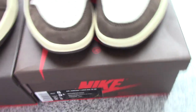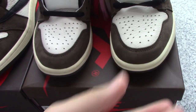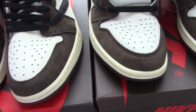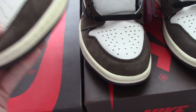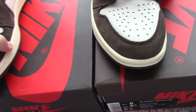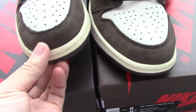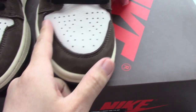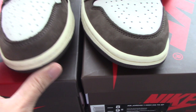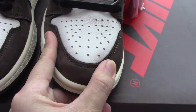You can see both pairs — they are almost the same, but let me take one side to show you the details. Looking at both sides together, you can see which one is better. About the suede here — the brown suede — and also the texture: I think one is more full and the other is more flat.